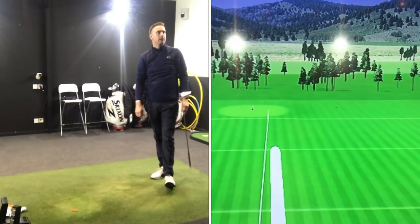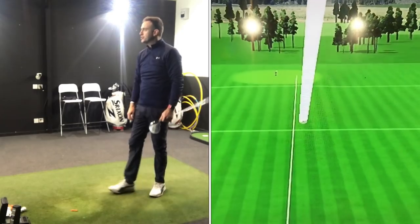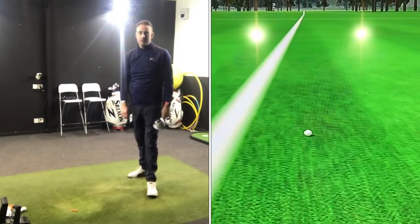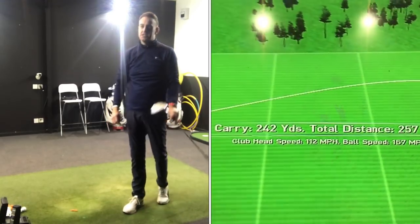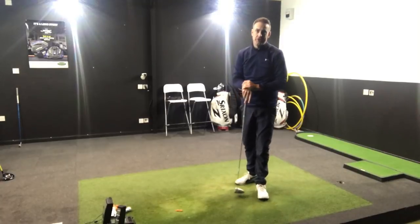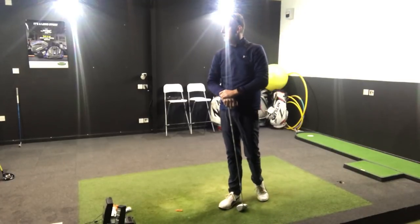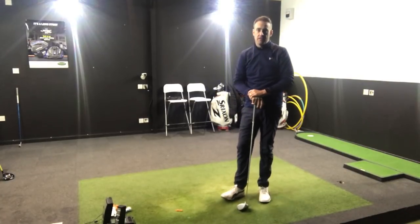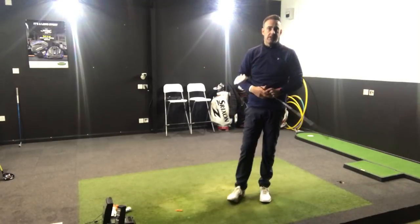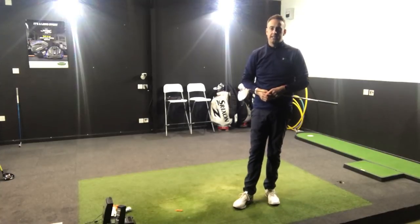Okay, again not a bad strike there. Pretty straight on its flight, really high though. That's carrying out about 242-243 there, and that's spinning at 4,300. As you could definitely see, it just really sort of climbed there through its ball flight. So I've hit three shots with the ladies' driver, now I'll hit three shots with the Sub-Zero and then we'll check some numbers out in a little bit more detail.